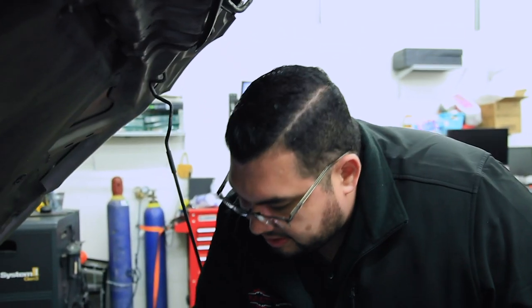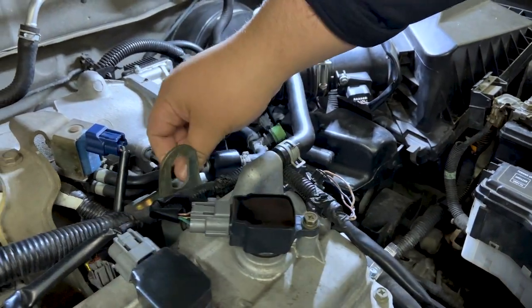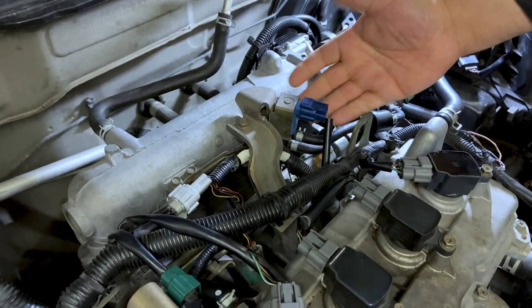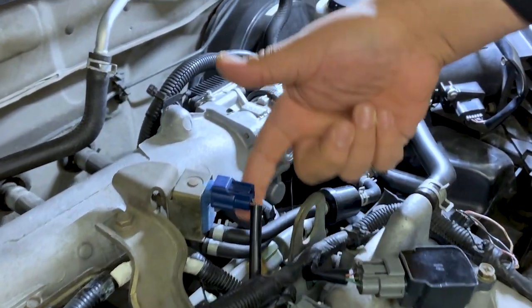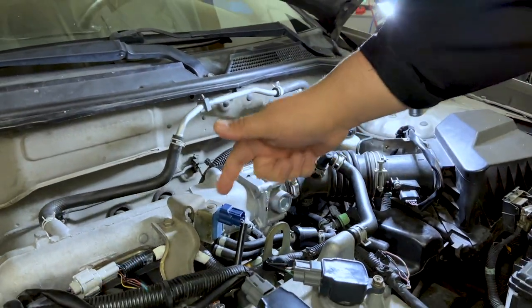We're going to tug on the hose and make sure it's properly connected on all ends. This hose takes us to a solenoid that is controlled by the engine computer. The engine computer turns the solenoid on, which allows the system to draw all the vapors back from the tank, bring them up, and push them into the engine where they get burnt off. And that would be our visual inspection for the EVAP system.